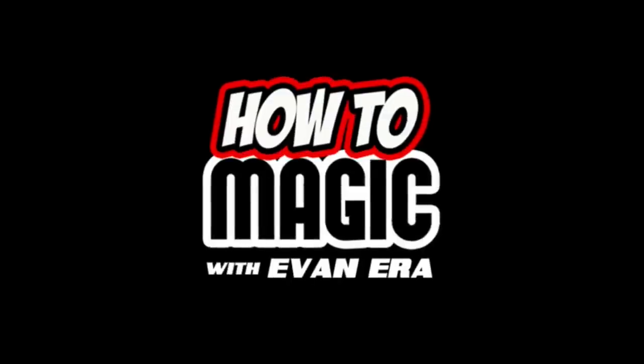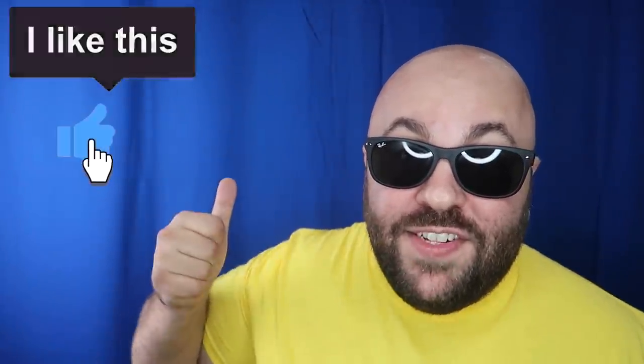EvanEraTV.com — what's good? Welcome back to How To Magic! I'm your host, EvanEra. Today I'm showing you 10 magic food tricks that you can do at home with real food. So if you're ready, hit that thumbs up button for us and let's go!